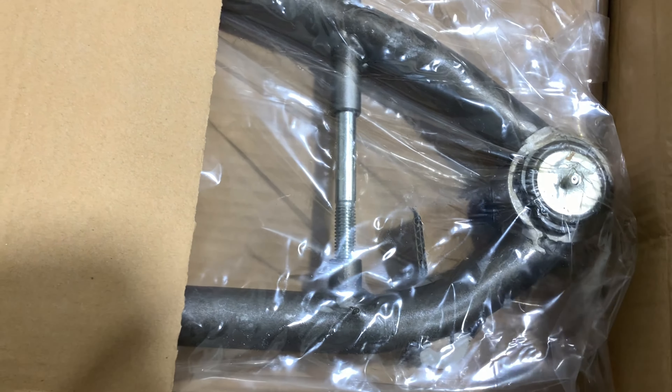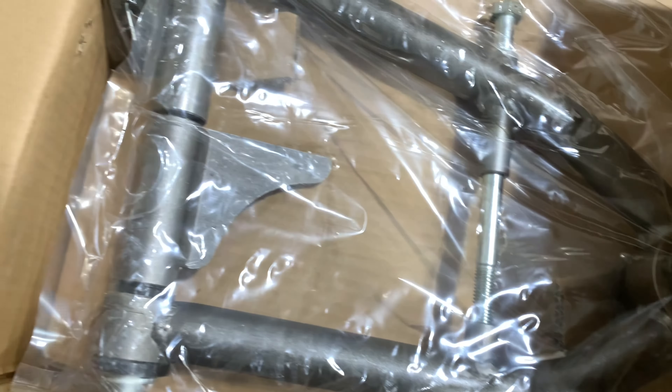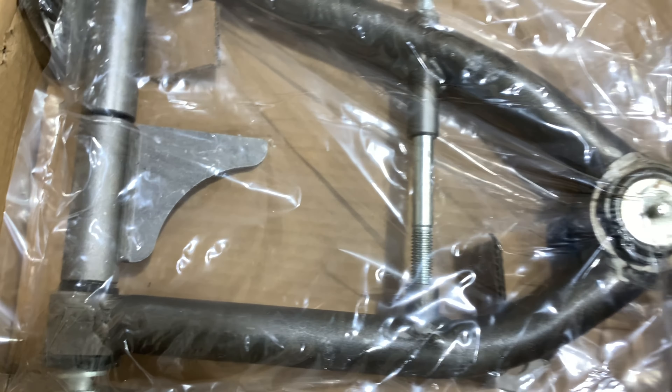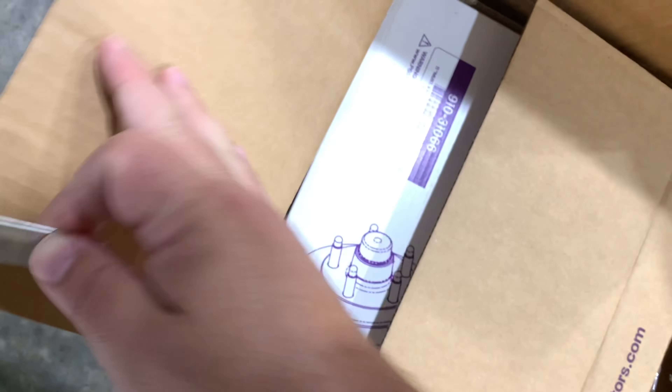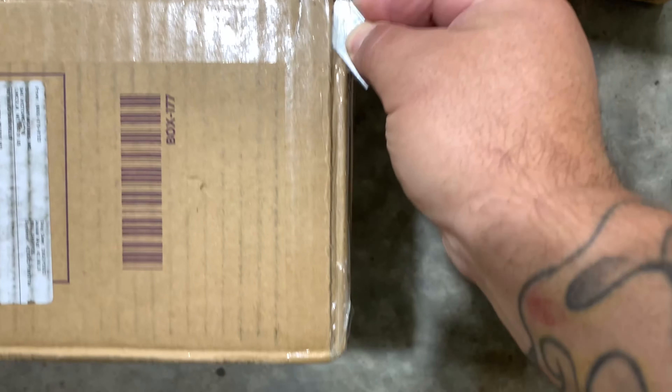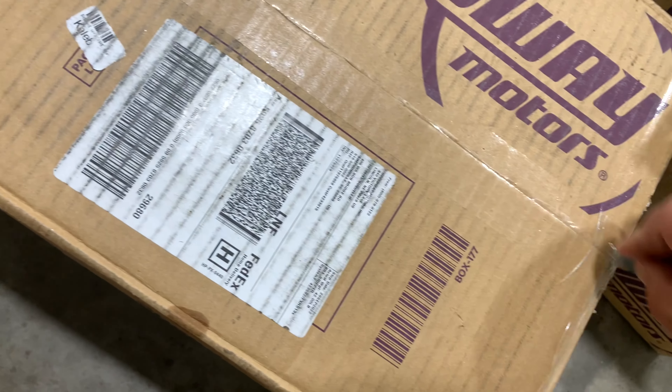The shocks for our coilovers are QA1. Here are the lower control arms — really nice. This looks like a rotor-sized box, and yep, rotors. Lots of little boxes in there.